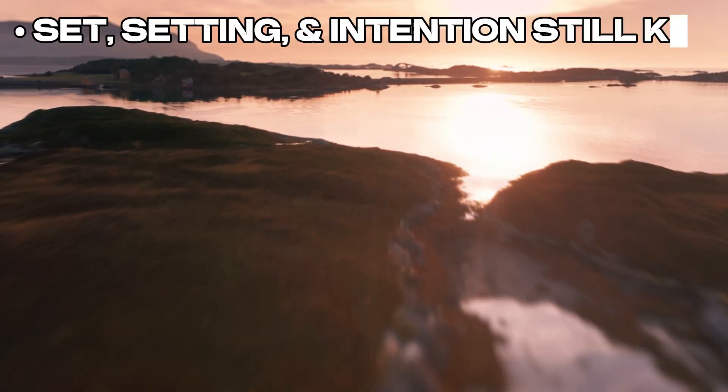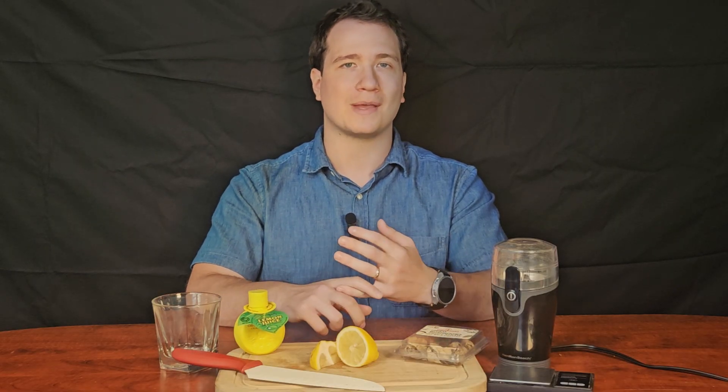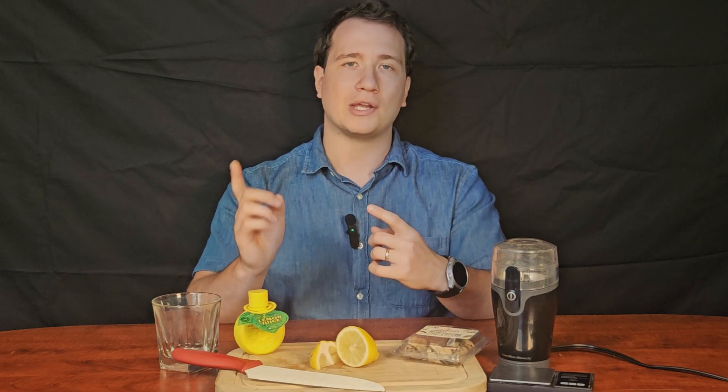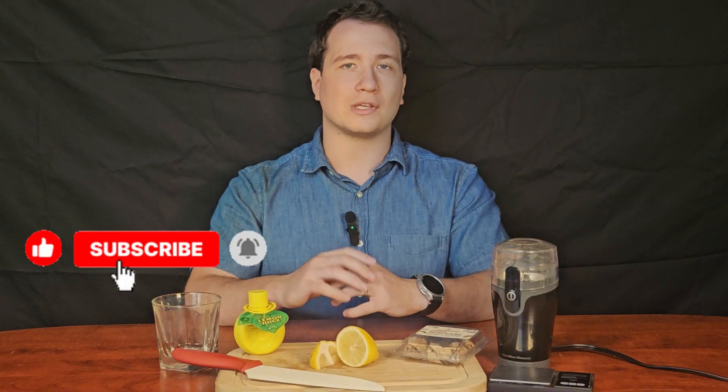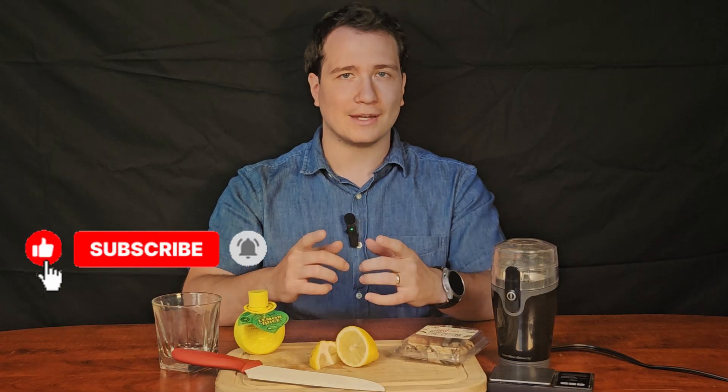Just remember, faster doesn't mean safer. Set, setting, and intention still matter just as much. If you try this method, start low, go slow, and always respect the medicine. For more tips on preparation, integration, and science-backed insights into psychedelics, make sure to check out our other videos and subscribe. Also check out our orange tek video and our psilocybin deep dive. Thank you for watching, and as always, elevate your trip!